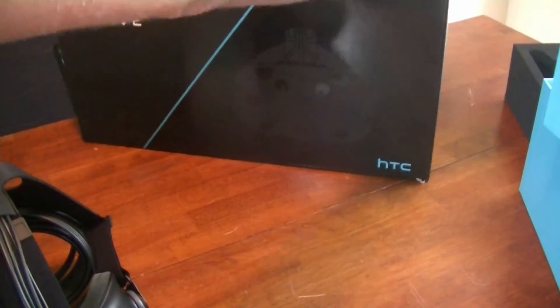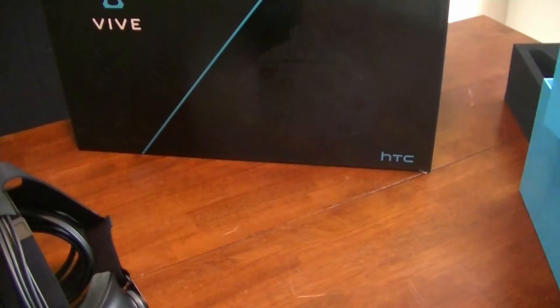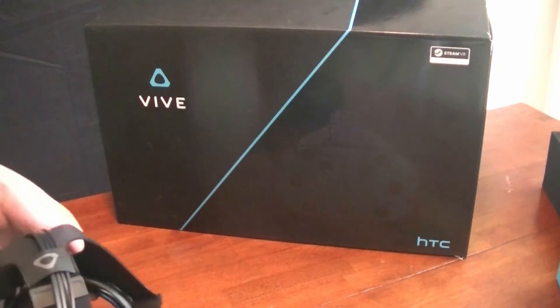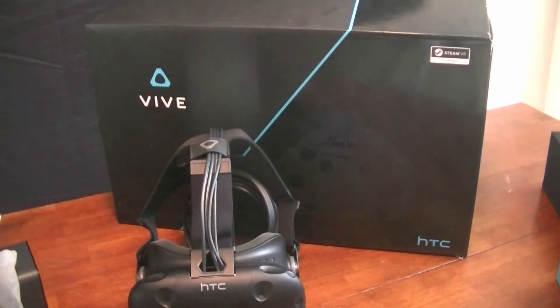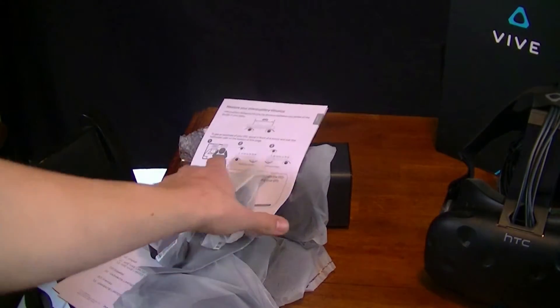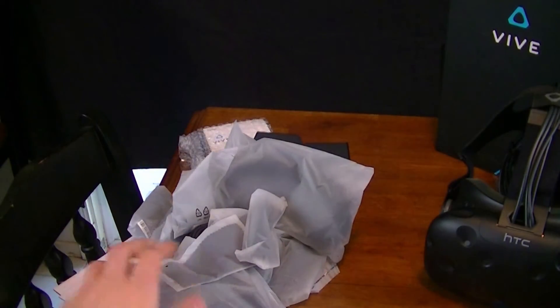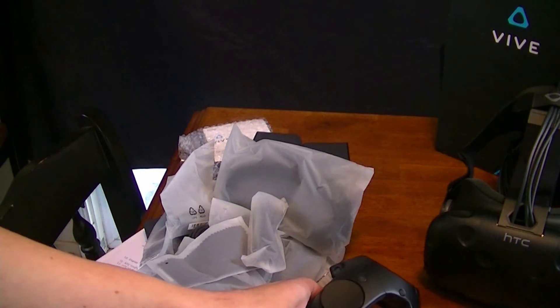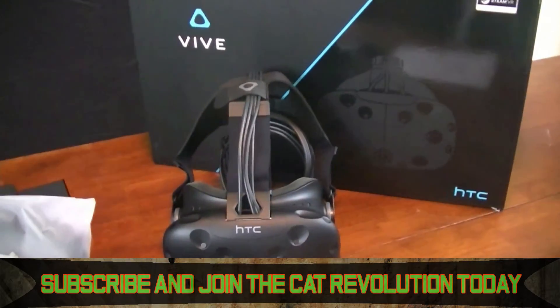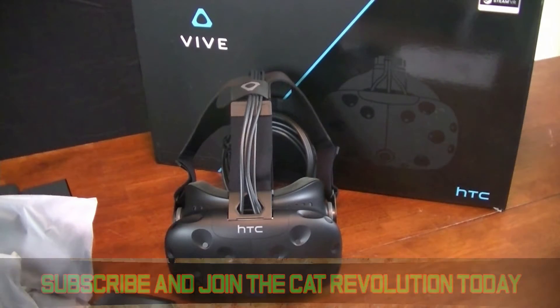I will have a lot of VR content on my channel coming up pretty soon. I really hope you guys enjoyed this video. As you can see, this box does contain a lot of expensive stuff — sorry for the mess. That's what the headset looks like, and those are all the freaking cables I pulled out. This is going to be one complicated setup. We also have the sexy controllers. This is so freaking cool and worth every penny of the $900. Thank you guys so much for watching. I'll see you guys later — have a wonderful day.